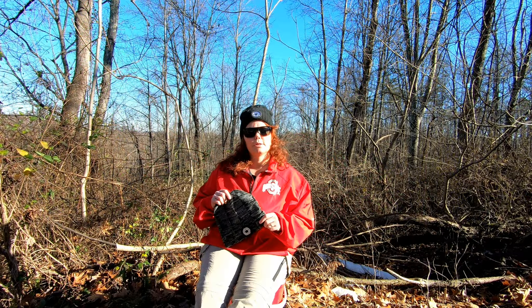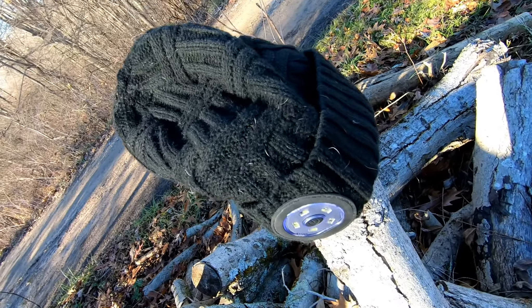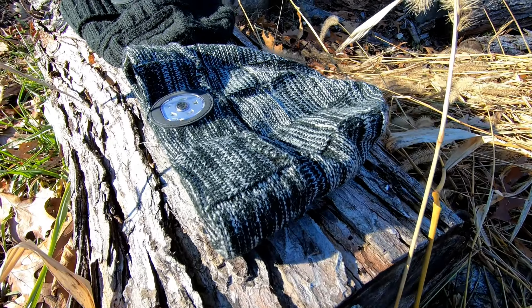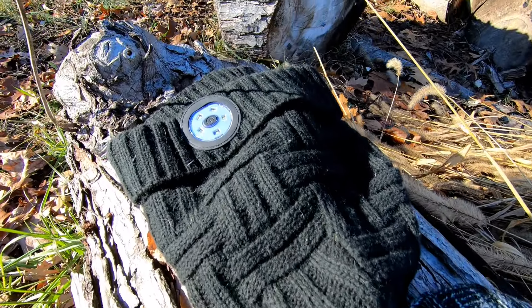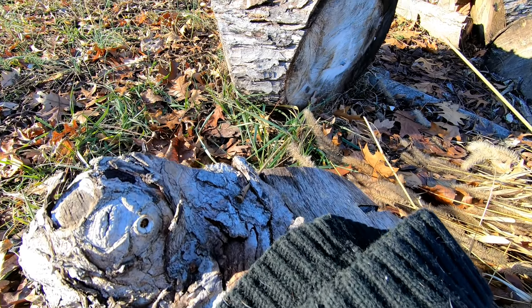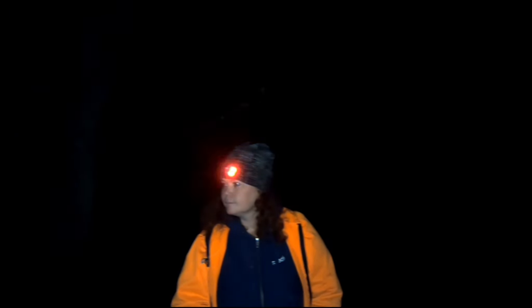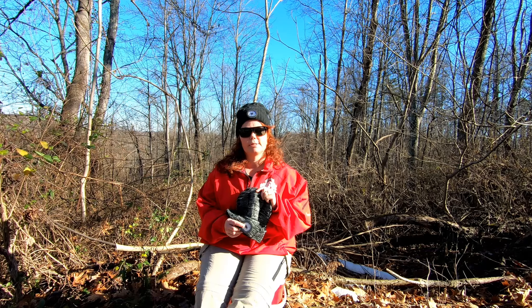A little more information on the product itself: it's made of soft knit material that is very breathable. It has three stages on the headlamp — a low beam, which is great for just walking around, and a high beam if you need a little extra light. It also has a red and blue flashing light, which I've never seen on any other headlamp, and I believe that would come in very useful if you're in the middle of the woods and need to get someone's attention.